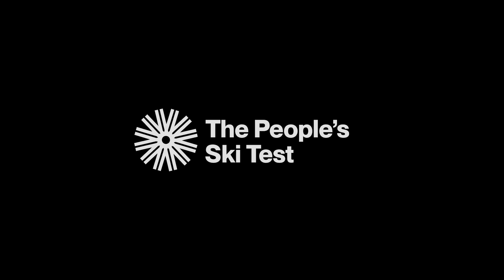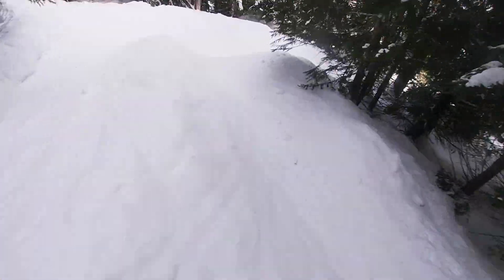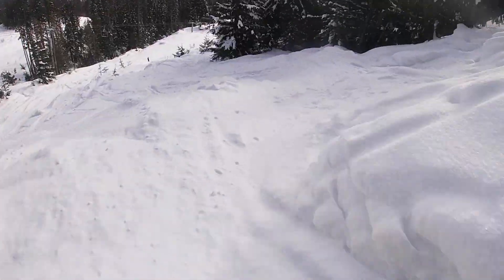In this episode of the People Ski Test, we review the 2024 Head Oblivion 102. My name's Sean Ennis, I'm 26, I live in Rosslyn, BC, and I'm a tree planter. I'm 5'7 and 150 pounds. I've been skiing since I was four years old, and I spend most of my time touring and skiing pow. I'm reviewing the Head Oblivion 102 in a 181.